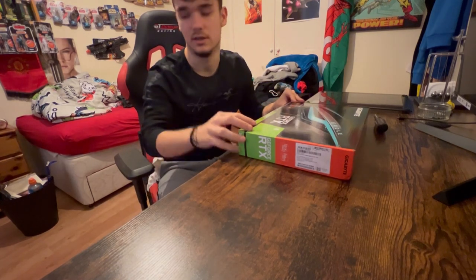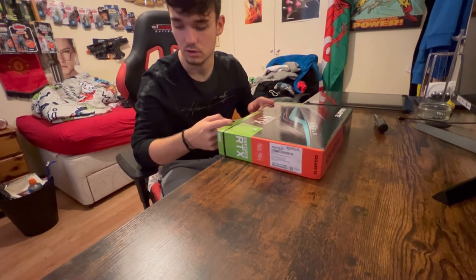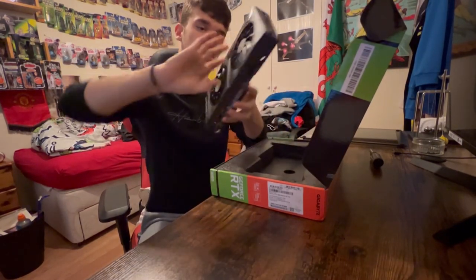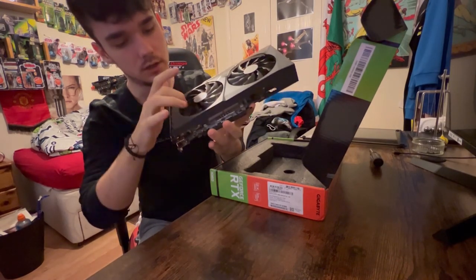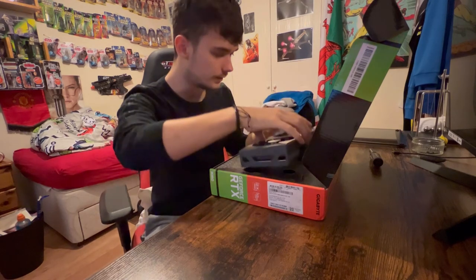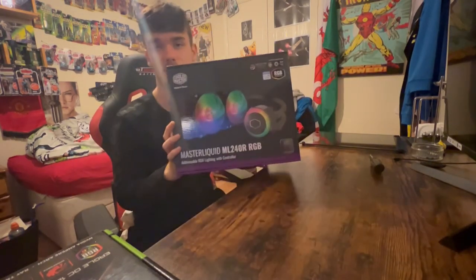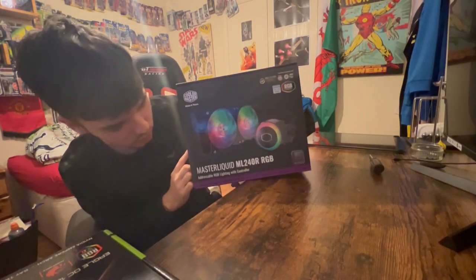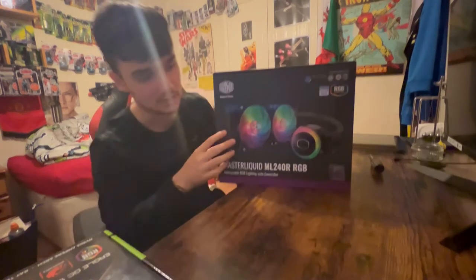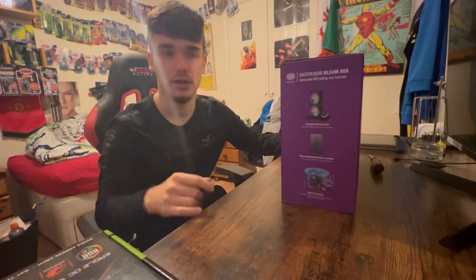I'm not going to show me installing the GPU because it was probably a nightmare. But yes, that's what we're going to be doing and we'll see you soon when it should all be ready to go. Just before I go — there it is, there's the graphics card, pretty nice. Back again — different clothes, I'm magic. I've got the final part, this is the cooler for my CPU. It's the MasterLiquid ML240R RGB — got to get as many colours as you can. I'm going to install this and the graphics card, and we should be good to go.